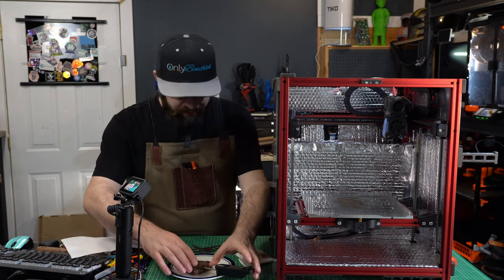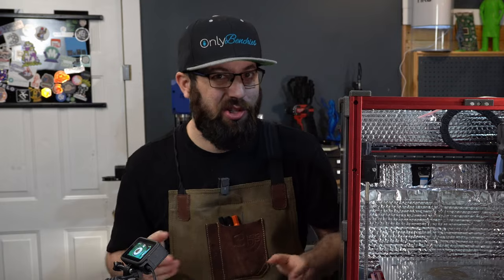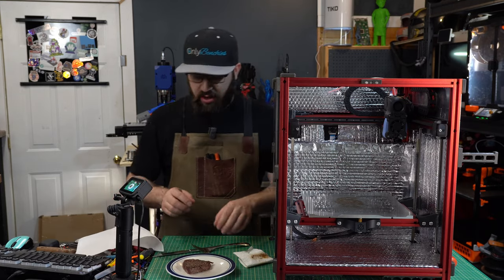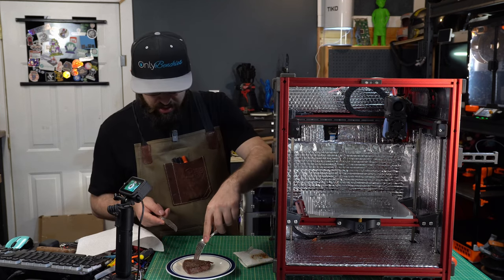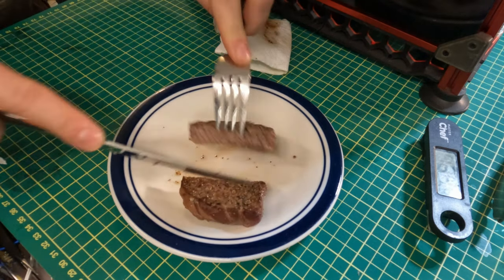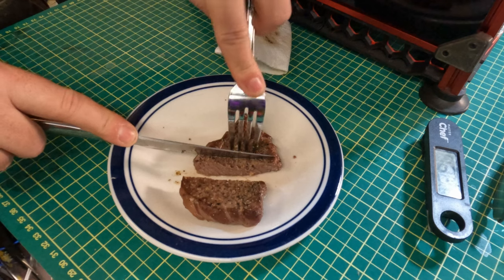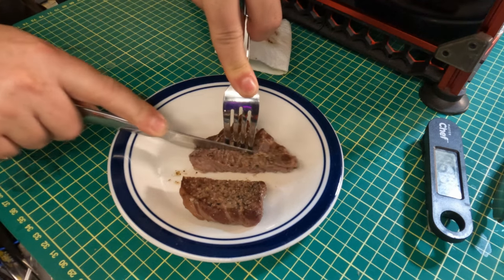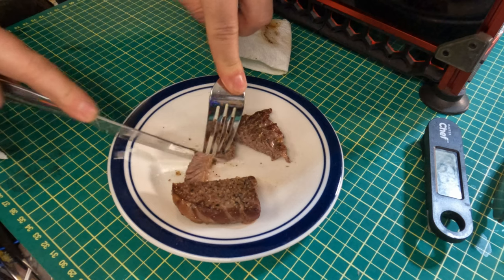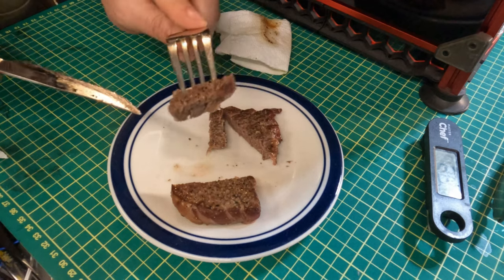Appearance is only one thing when it comes to a steak - the other thing is how does it taste? I don't have garlic butter or anything on it, no fancy side. It's seasoned with salt and pepper and I put a little Worcestershire sauce on it before as well, because I like a little on my steak when I season it. So this is a pretty generic plain steak - let's cut it open. There's the inside. Yeah, we did actually overcook it, but when it comes to meat it's better to overcook than undercook. Let's try one piece right from the middle.